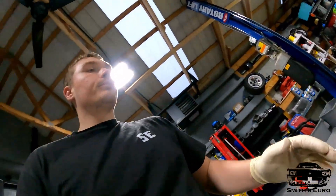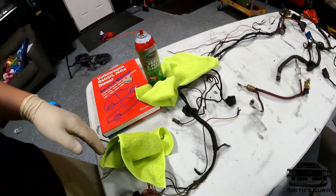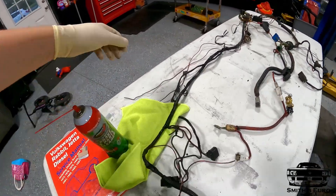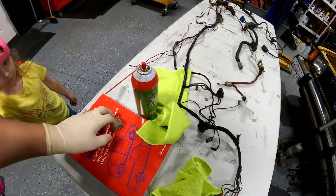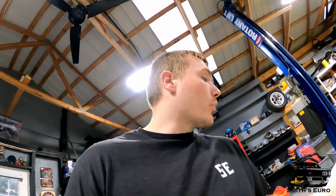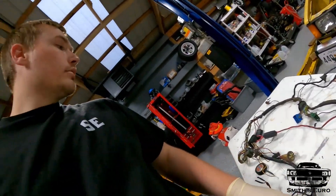I think the best course of action is to use the Mark 1 Bible — the Bentley manual — to go through and make sure every wire is what it needs to be. Anything that's extra is gonna be gone. I have razor blades, cutters, a helper, brake clean, and rags to clean the wires as I go. The goal is to tidy it up, remove what we don't need, fix the melted stuff, and add the missing horn wiring.